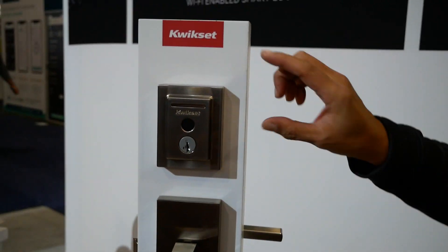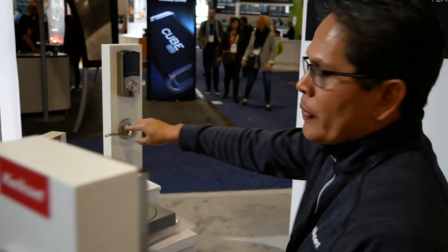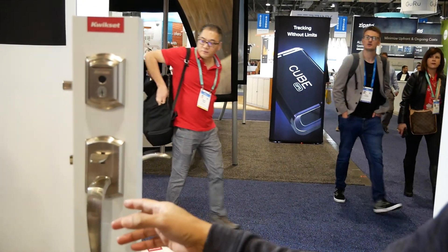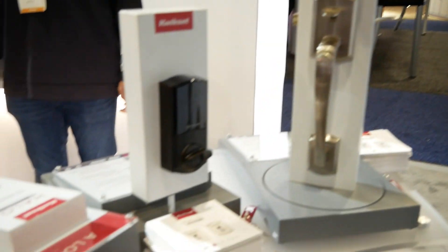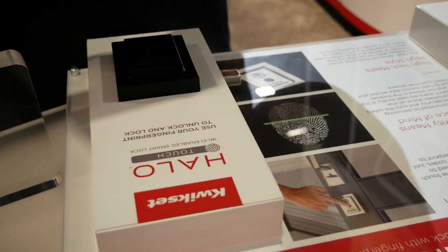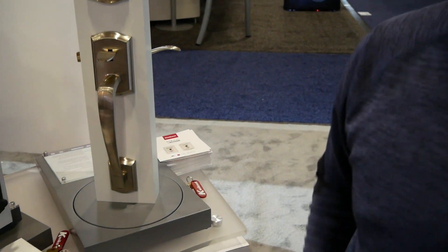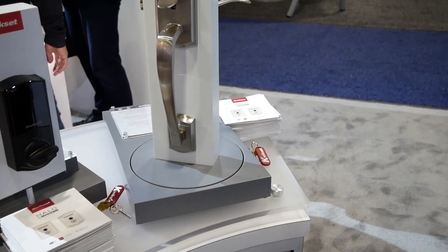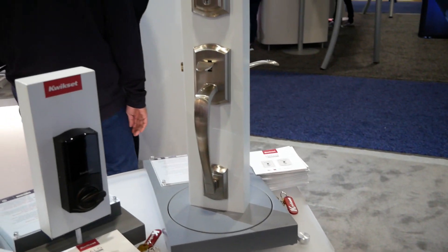It's designed from the ground up with a contemporary look, and there's also a traditional style. You can get it in a variety of colors: satin nickel and Venetian bronze for traditional, and iron black and satin nickel for contemporary.